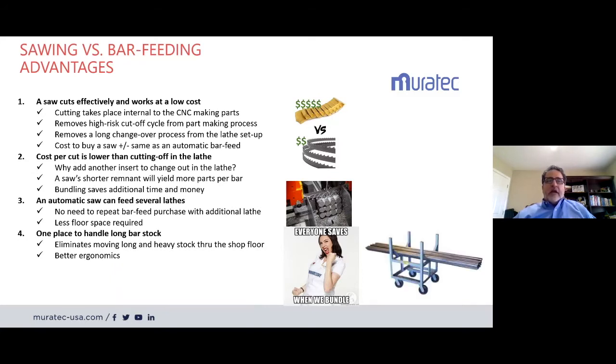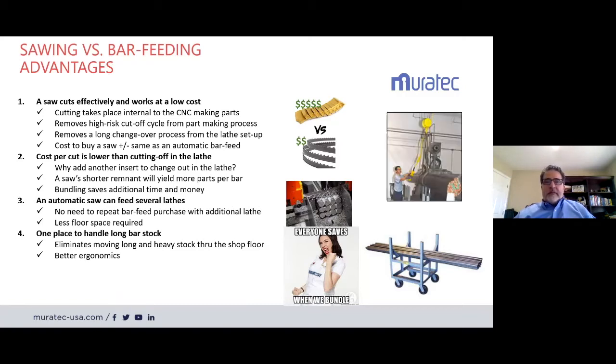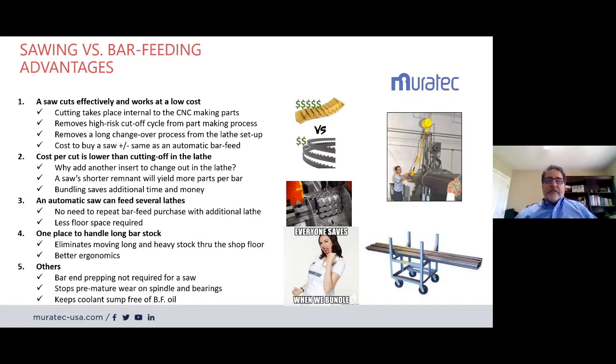We eliminate moving long, heavy stock through the shop floor. If you have many bar feeds, you probably use forklifts or carts — or people are walking with bars on their shoulder through the shop, which is not safe or ergonomic. Bar end prep is not required. Still about 50% of bar feeders require bar end prepping, so that's another operation you can eliminate. Also, the spindle keeps coolant from being contaminated by bar feed oil when you're not bringing that material in over the bar.